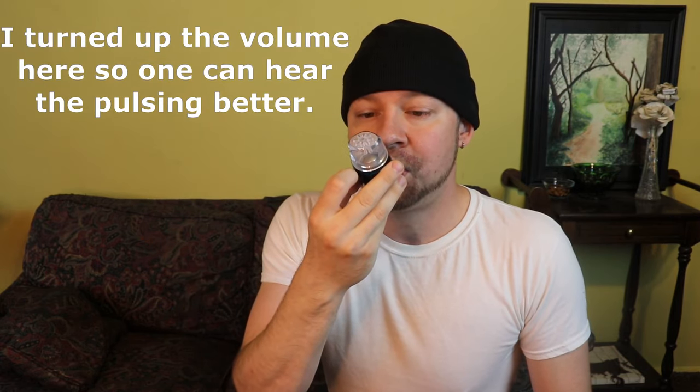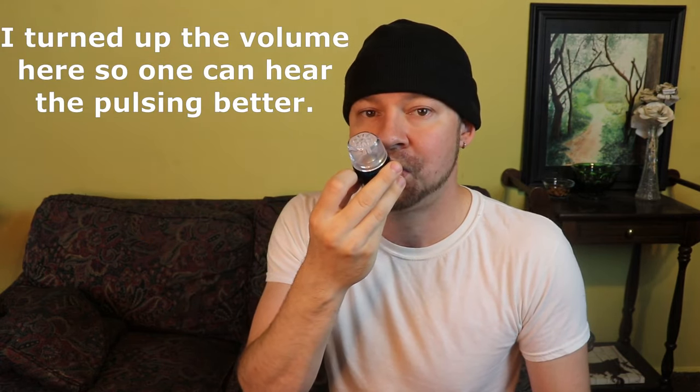I'll do a couple breaths out with you right here — you don't breathe in through it, you breathe out through it. Here we go. It's kind of like a vibration of that ball bearing as I explained, and it's as simple as that.